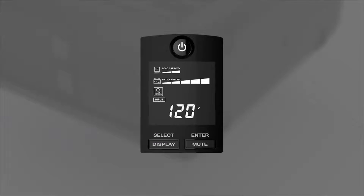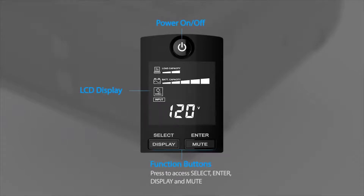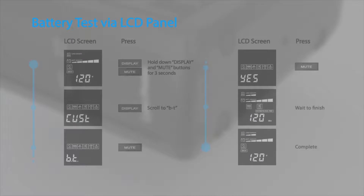To complete the battery replacement, turn on the UPS and run the battery test by using the LCD panel. This video will demonstrate using the buttons on the LCD panel to configure the UPS settings. To perform a battery test via the LCD panel,